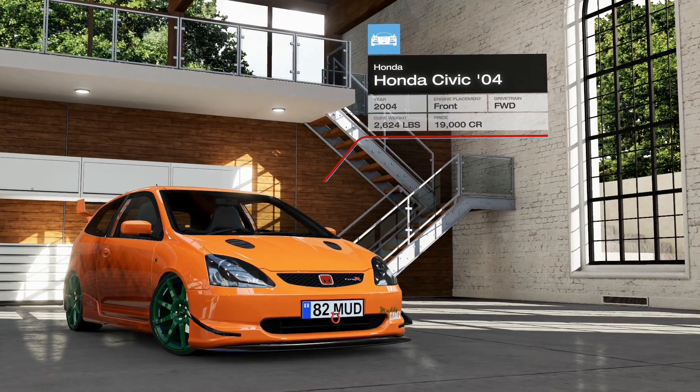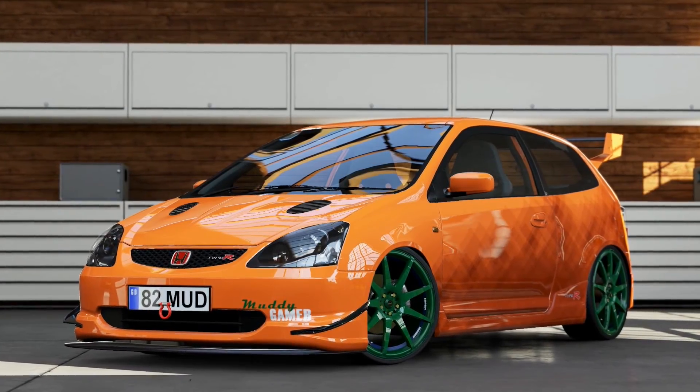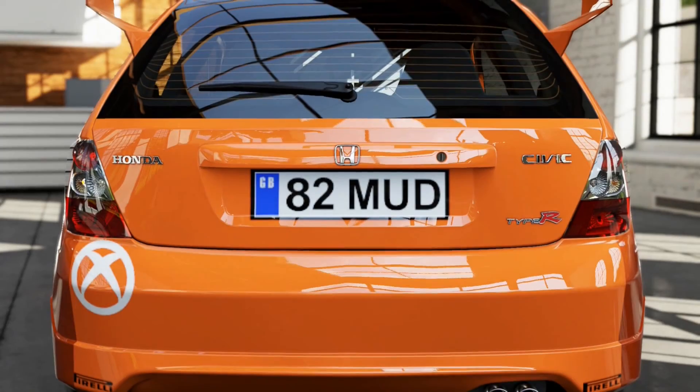I am asking you guys for help with this. I've been MuddyGamer, this is my car - please help me tune it, I need your help. Leave comments below, like and subscribe if you like this video, and hopefully I'll see you in the next one.